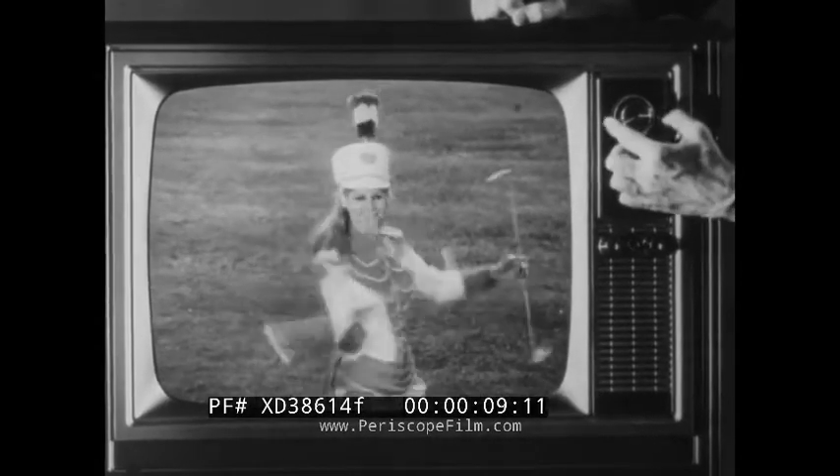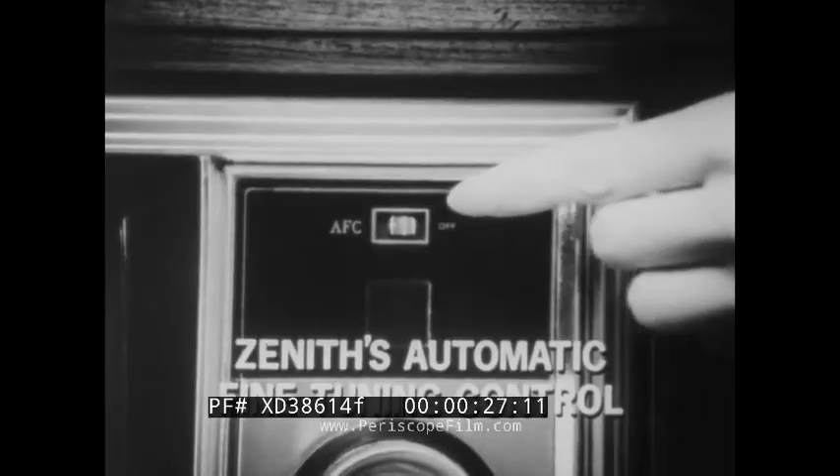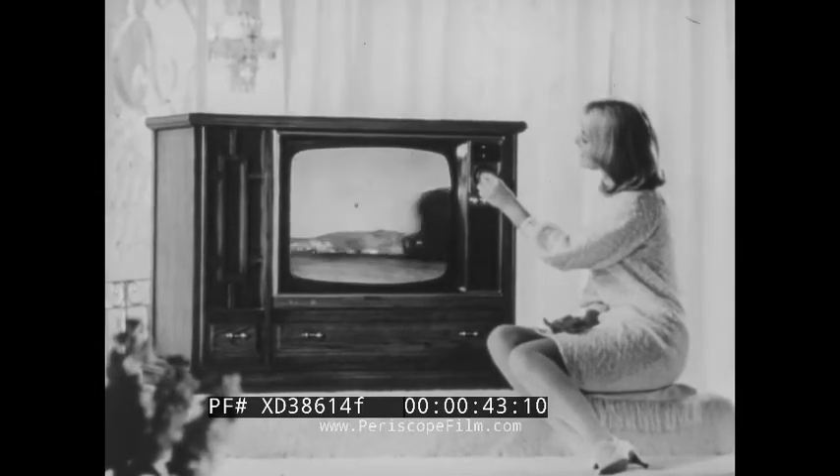How will you tune a color TV when it comes to your home — by trial and error, or by committee? You won't have to search for the sharpest color picture if you have Zenith's AFC automatic fine-tuning control. It tunes the sharpest color picture at the flick of a finger, and it's so easy you can do it blindfolded. It tunes the color picture and keeps it tuned — every channel, every time, even on those new UHF channels.